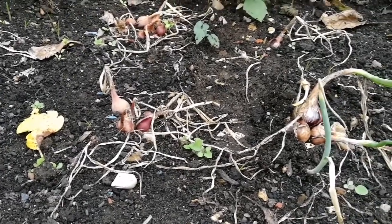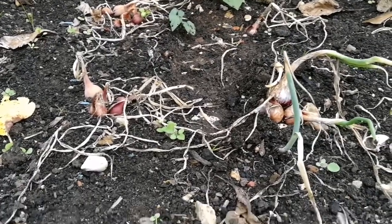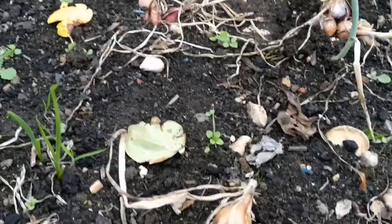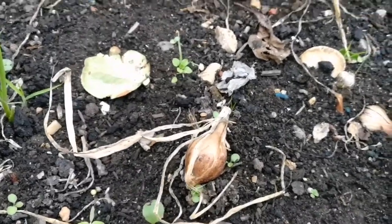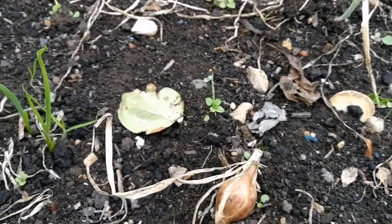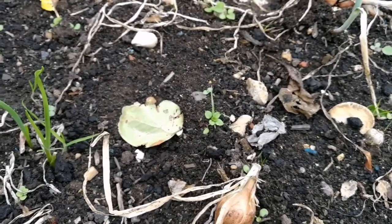That's what I'm trying to do this year. These are from seed, so they are one year old now and they are the size of a set. Why not use them as a set for next year? I'm not going to plant them this autumn, because they will go to seed — they will bolt in the spring.